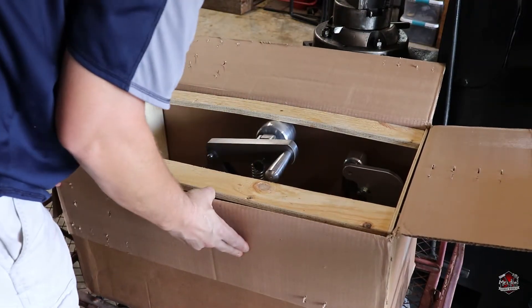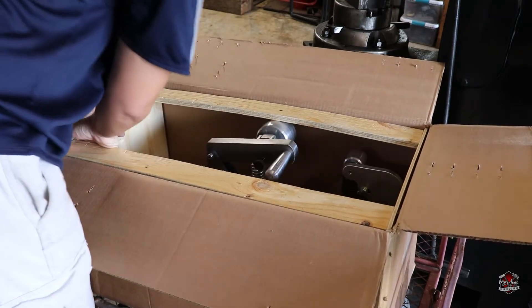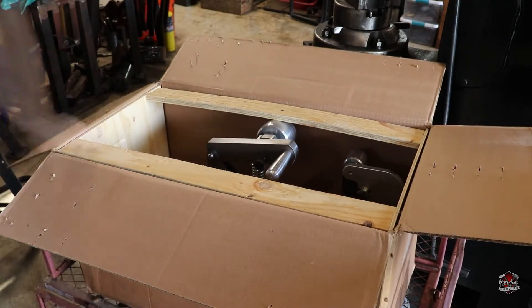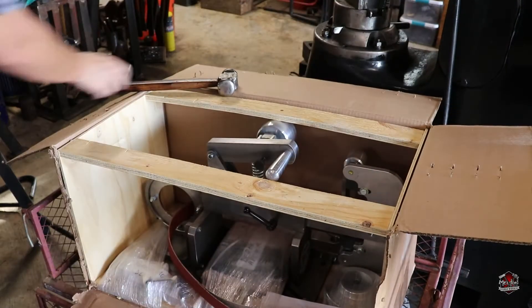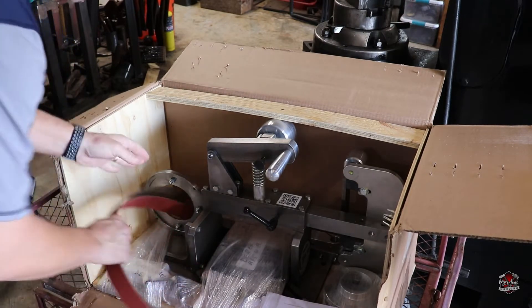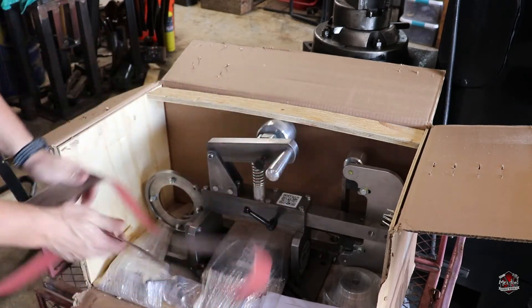Oh, wow! Man, that is a stout, stout piece of machinery. Nice brand new belt — that's a 60 grit. I use 60 grits all the time.